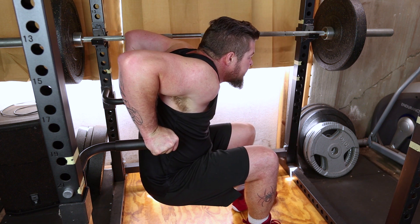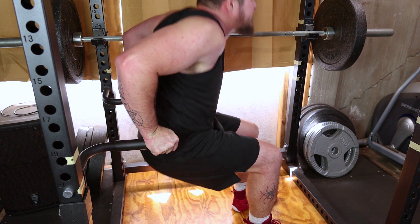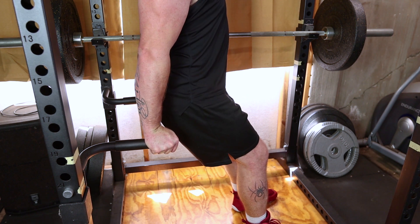Exhale as you push up and inhale as you lower down. Aim for a smooth, controlled movement. Start with a comfortable number of repetitions and gradually increase as you build strength.